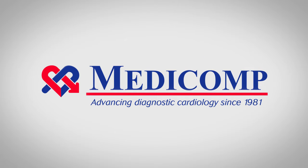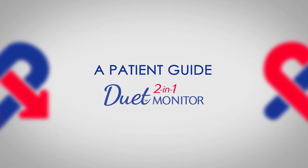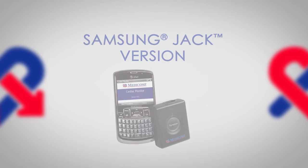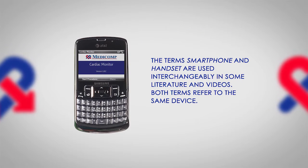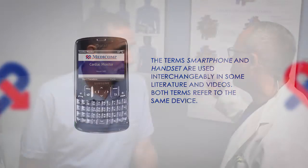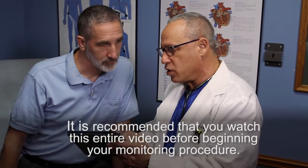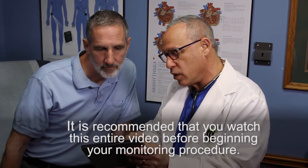Welcome to MEDICOMP. We've been advancing diagnostic cardiology since 1981. MEDICOMP presents a patient guide for the DUET 2-in-1 monitor, Samsung Jack version. Your doctor has prescribed the DUET Cardiac Monitor, and entrusted MEDICOMP to help identify possible cardiac arrhythmias. To provide your doctor with the most accurate information, it is recommended that you watch this entire video before beginning your monitoring procedure and fully review the documentation included in the kit.